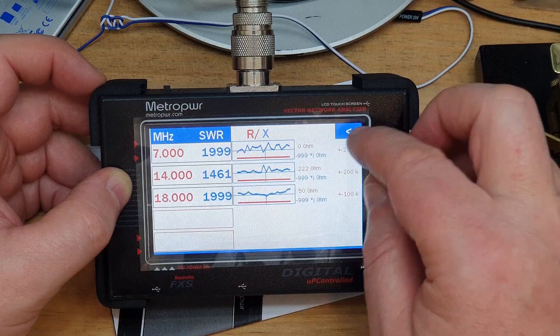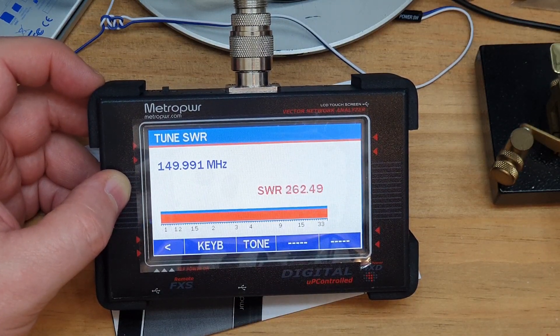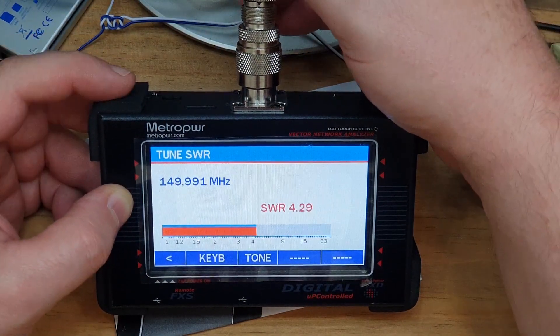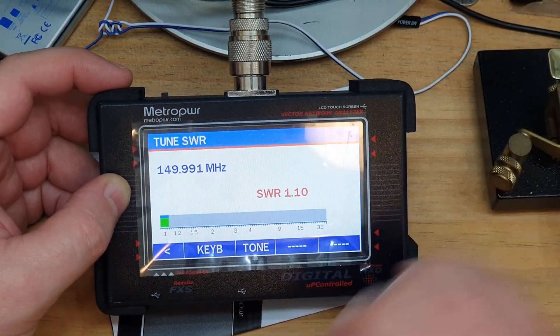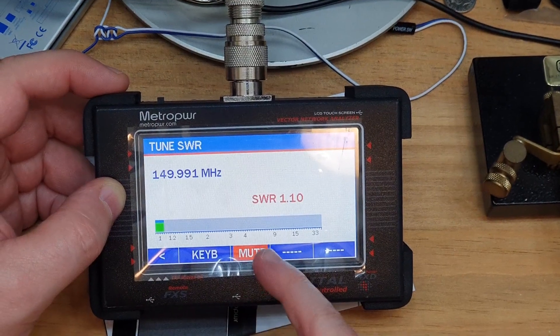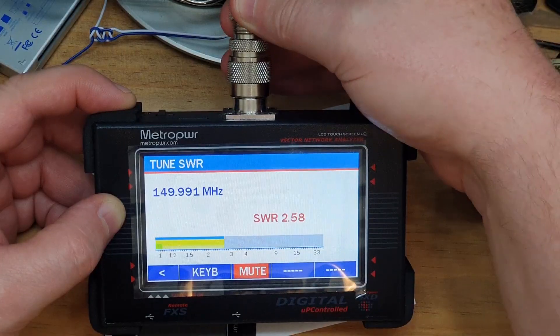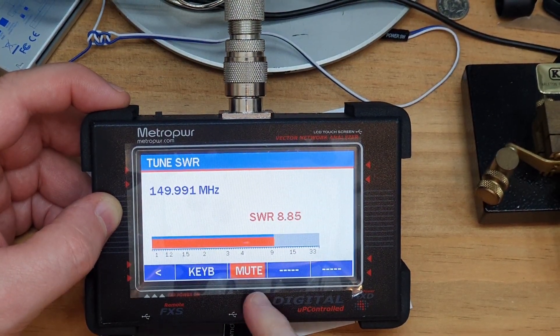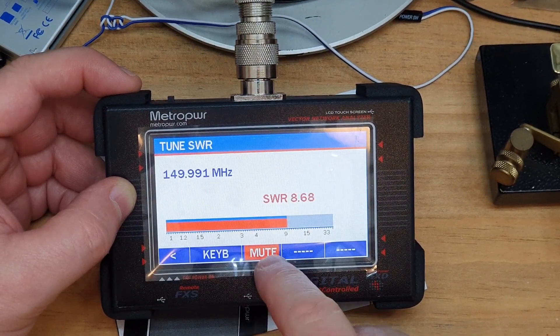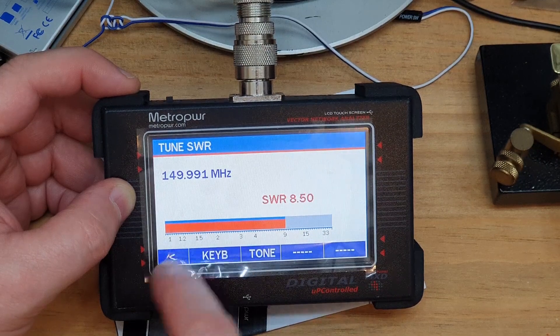The touchscreen is quite accurate and not too unresponsive. There's also an easy mode - basically just an SWR bar. I've got a dummy load here I can plug in - once the SWR is good it goes green with a readout at the top. You can also set a tone so it audibly indicates when SWR goes high, which could be useful, perhaps for visually impaired users, though you'd still need to navigate to the menu.